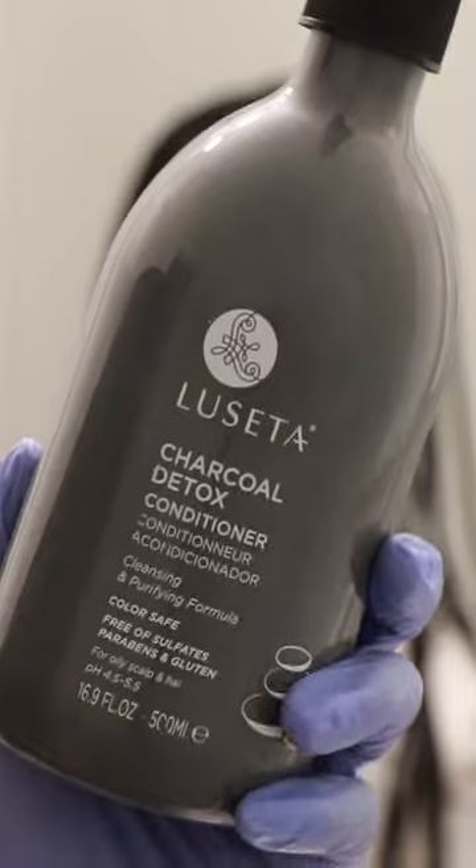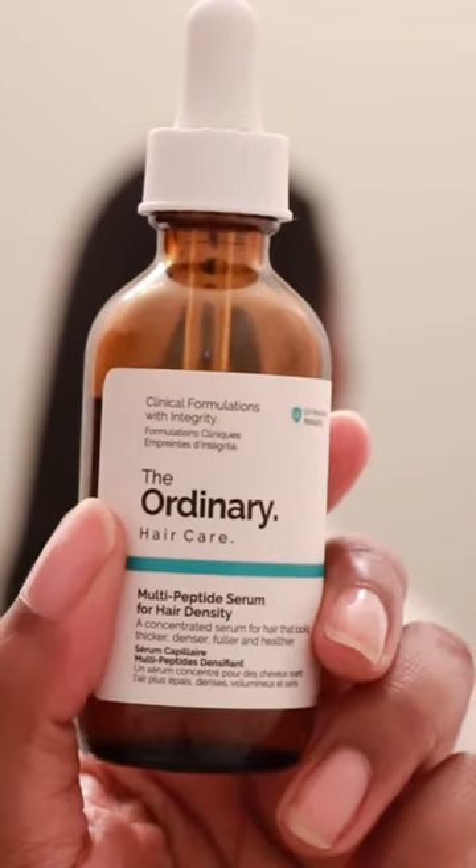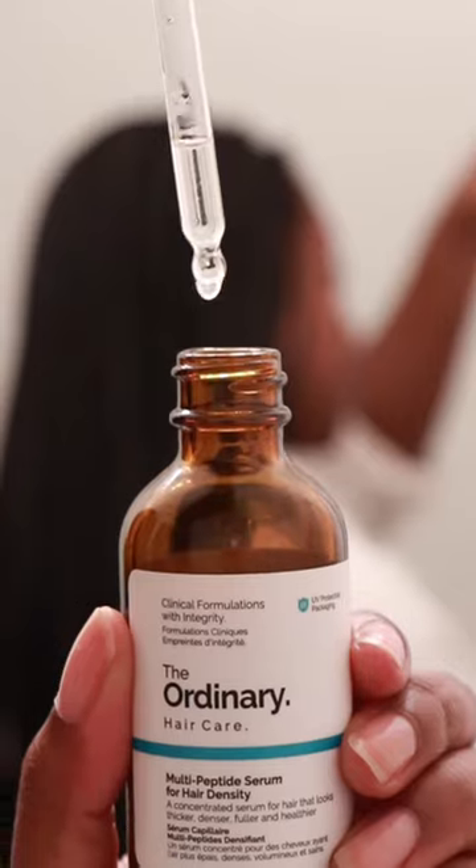I shampoo twice, then repeat the same method with the dropper bottle for conditioner, focusing on the length of the hair instead of the scalp.